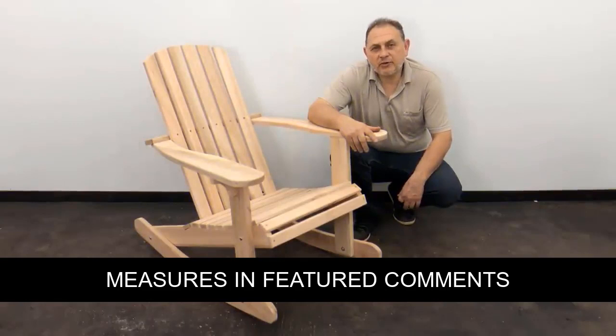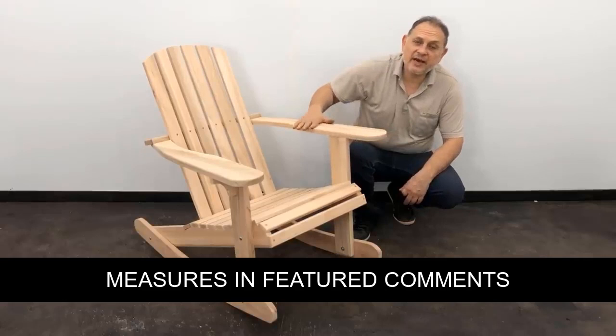Hello friends, my name is Jose Luis. This time I am going to show you how to make a rocking chair. I'm going to leave the measurements in the featured comments. Let's get to work.